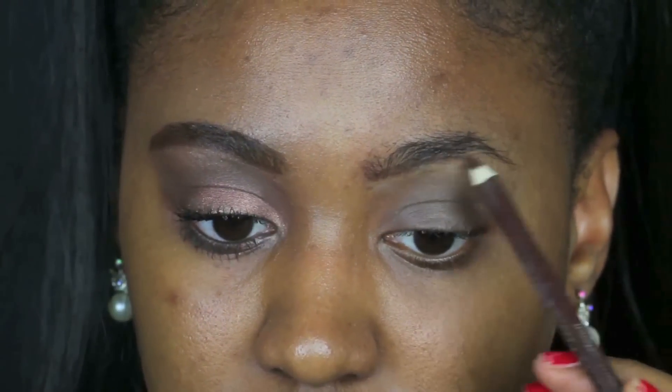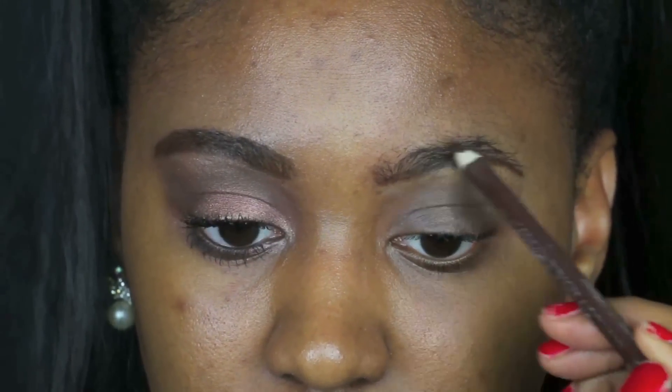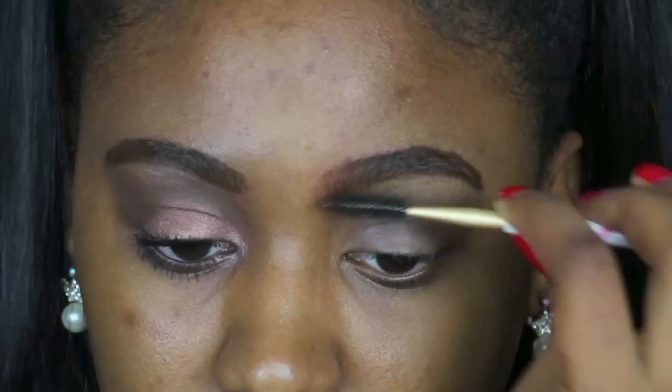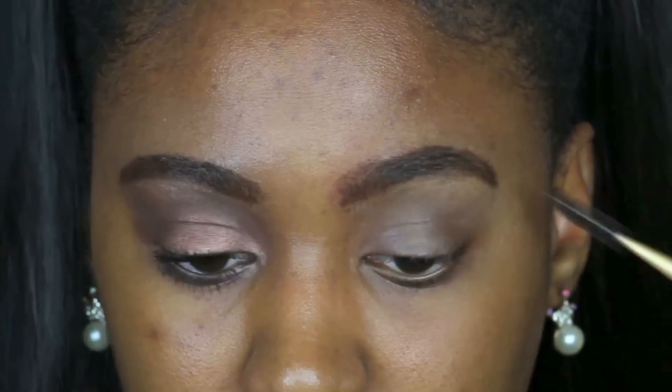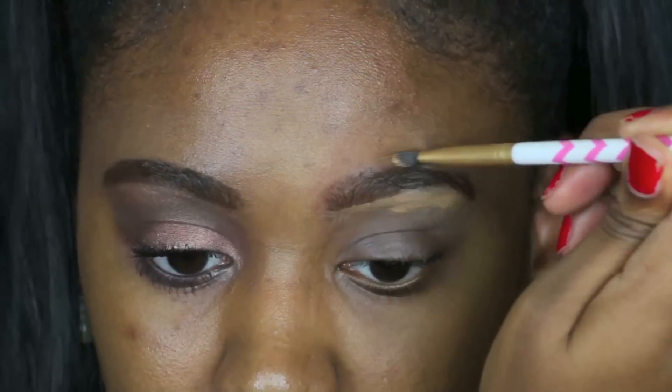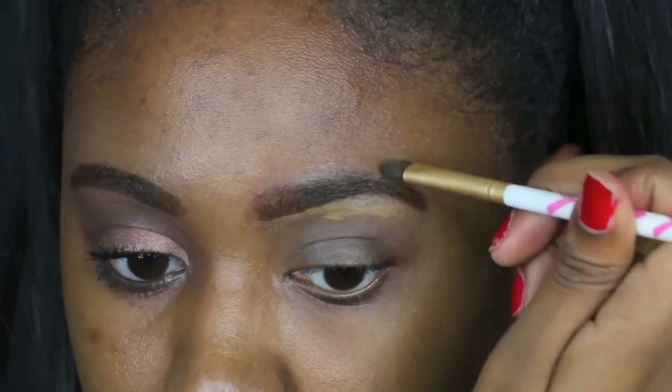First I'm starting off by filling in my eyebrow — I'm just gonna do the whole entire eye look on the eye that's not complete. So I'm starting on the eyebrows, just filling them in with a pencil, brushing them down after I filled them in, and then I'm gonna go ahead and apply some concealer to clean up around the brows.